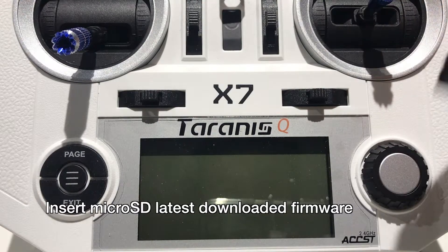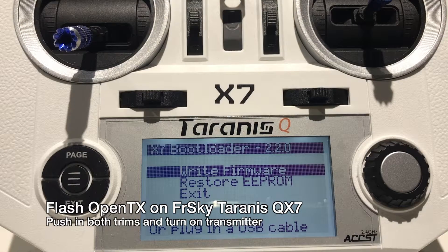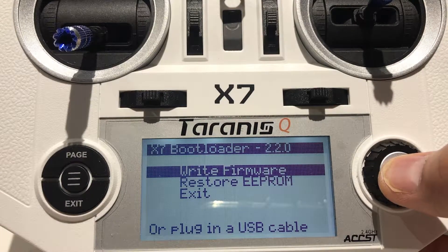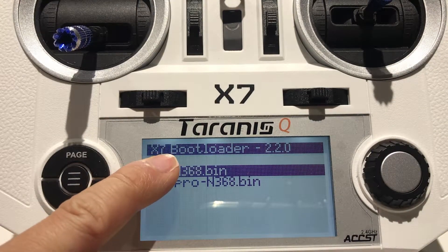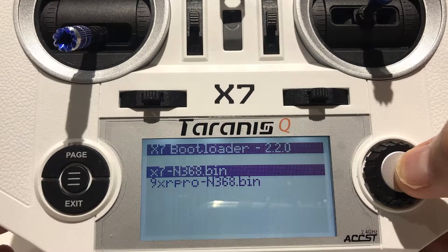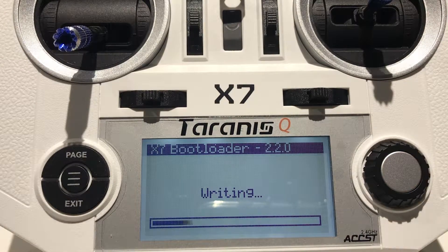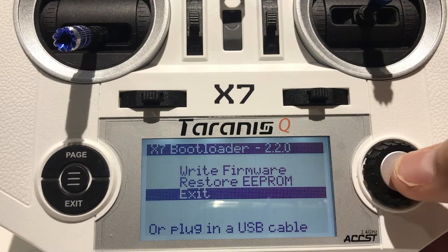Insert the microSD card with the latest firmware file. To start the flashing process, push in the trim buttons while turning on the transmitter and you'll get the option to write firmware. Select that option using the dial and push down on it. Make sure you select the right firmware for your X7 — selecting the wrong one could cause bad things to happen. Double check you have the right bin file, then select it by pressing the button down. There should be a prompt that says 'hold ENT to start' — hold that button down for a few seconds and it should start writing.